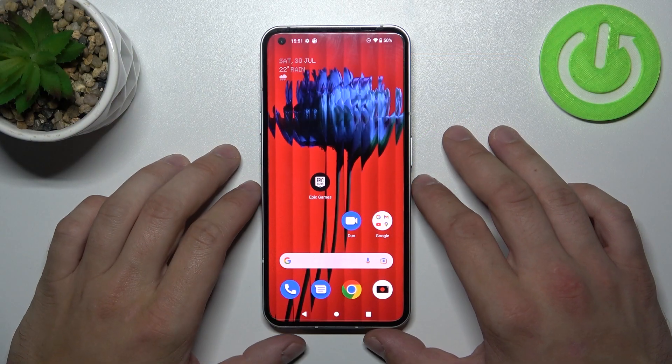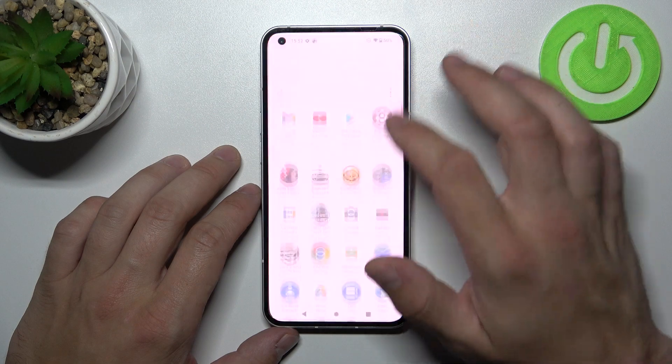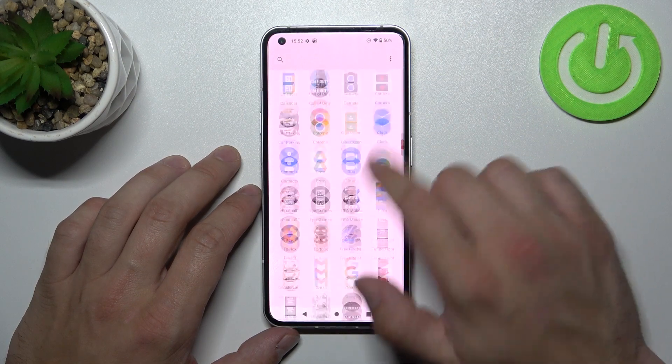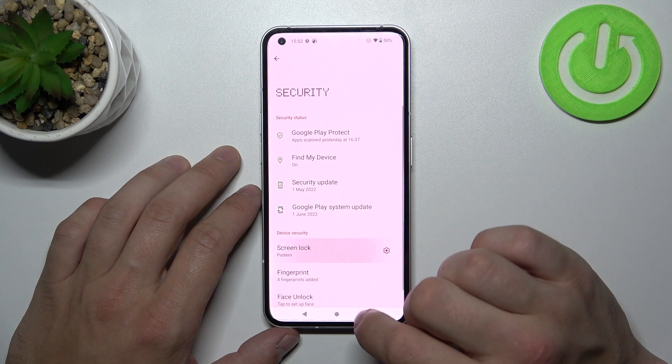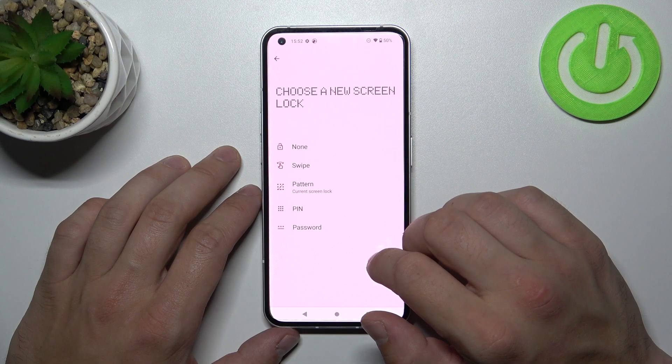Hello, in front of me I've got Nothing Phone 1. In this video I'll show you all unlock methods. In the beginning let's go to Settings, enter Security and go to Screen Lock. Confirm. And as you can see right here we've got five types of screen locks.